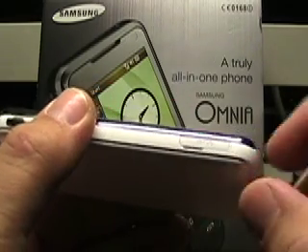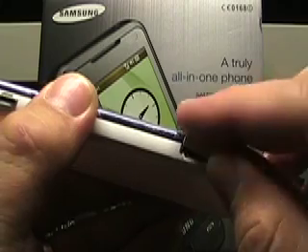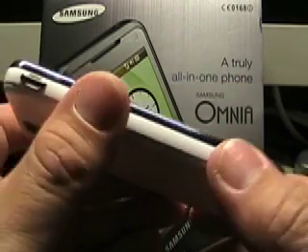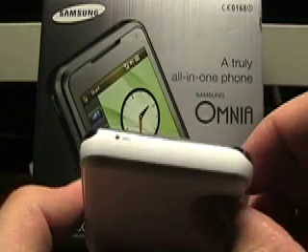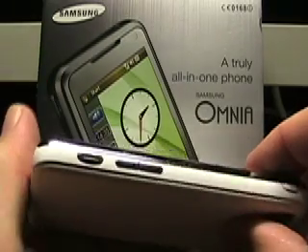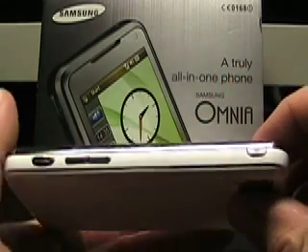So let's just look at the hardware before I turn the light off here. Here's the Samsung port — it's standard across Samsung for charging, syncing, and the headset. There's a lanyard loop there, which is important with this device. There's a microphone opening at the bottom. There is a camera button. Volumes up and down on the bottom right.